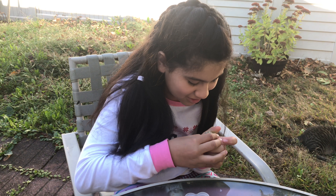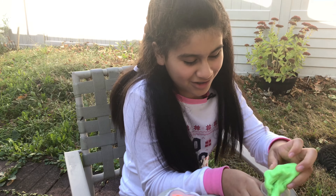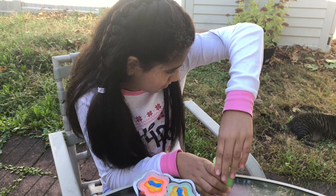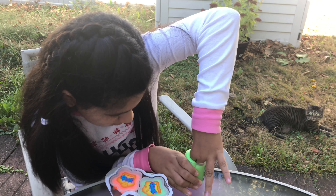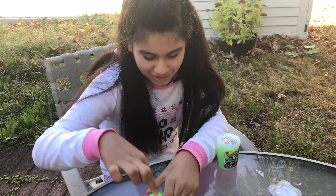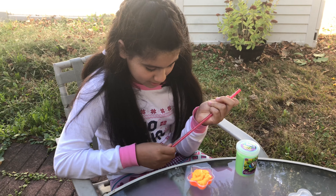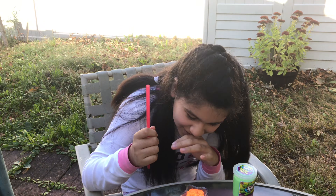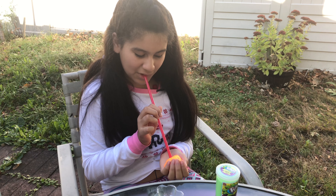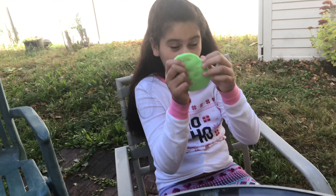Now let's see this. I'm gonna make the bubble and see if we can make the bubble. I don't know how you do this, so I'm gonna make a bubble with this — let's try.